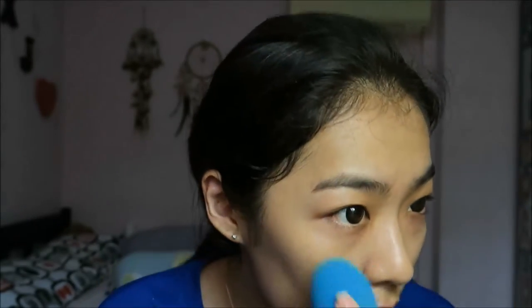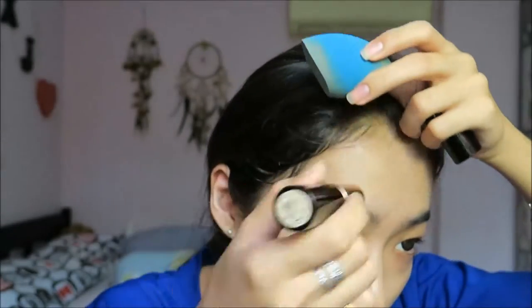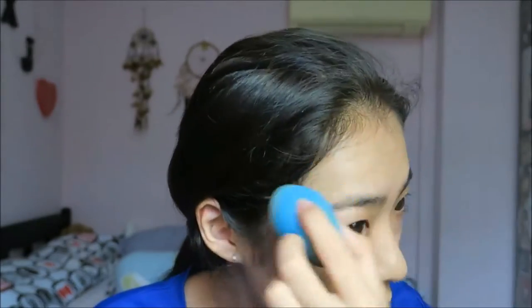My little freckle here is not covered up, and the scar here isn't 100% covered either, so I'm just going to pat a bit more on those spots and on my forehead. Okay, I think it looks good now. I'm going to warm some product with my fingers and put it around the eye area to cover the dark circles.